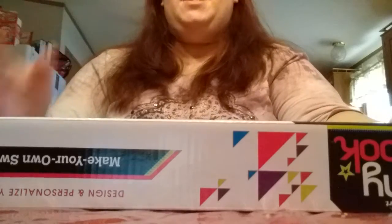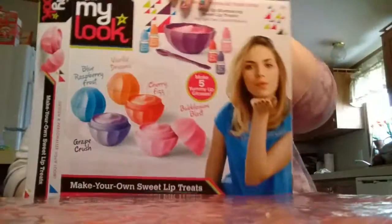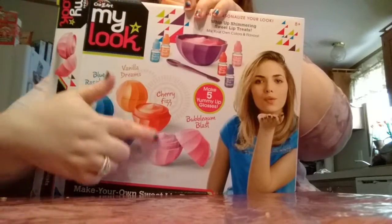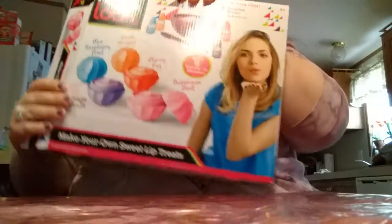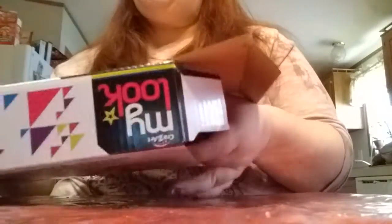Hi everybody and welcome back, and if you're new, welcome to my channel! Today we're going to be doing a makeup experiment — we're going to be making our own lip gloss, so it kind of looks like this. I can have all these different flavors that I can choose from, and I'm going to show you how to do it. If anybody is interested in doing this themselves, you can find it at Target for like 10 bucks.